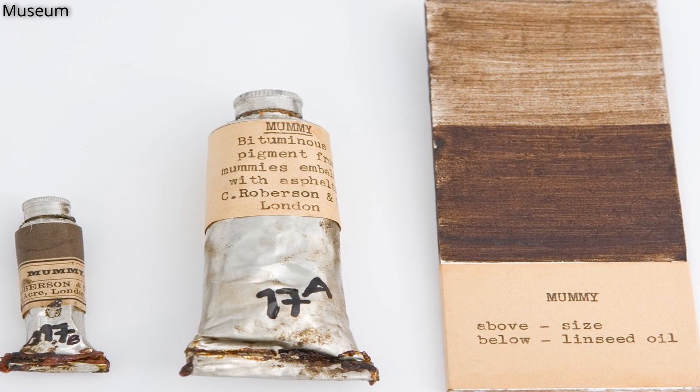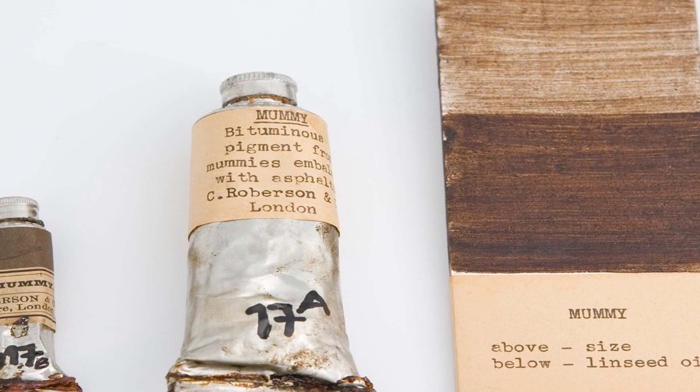You would think that production of mummy brown stopped in the 19th century once its popularity died out, right? Well, no. In fact, it was still being produced up until the 1960s by London-based company C. Robertson, who stated they only stopped because they ran out of mummies. You can buy pigments labeled as mummy brown today, but they are, of course, synthetic. Hopefully you found this video interesting, and until next time, take care. Have a good day.